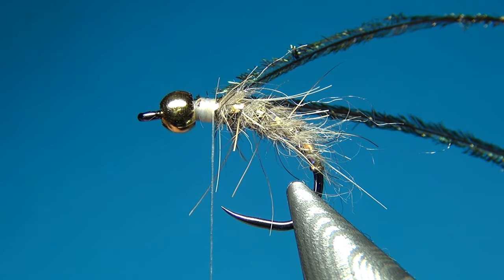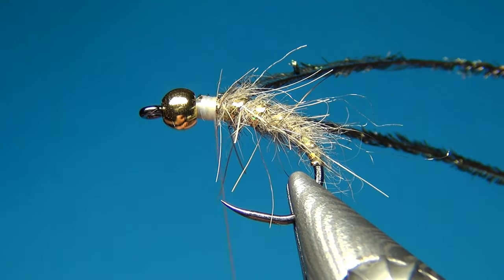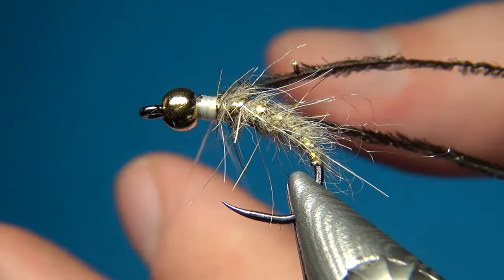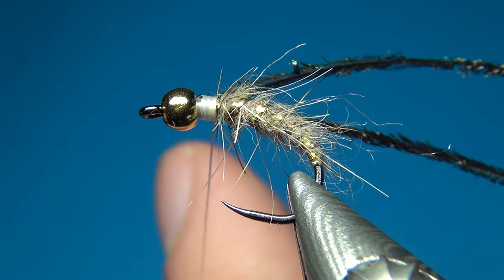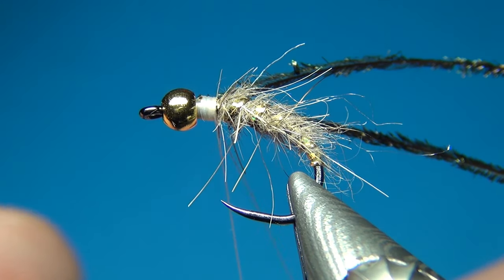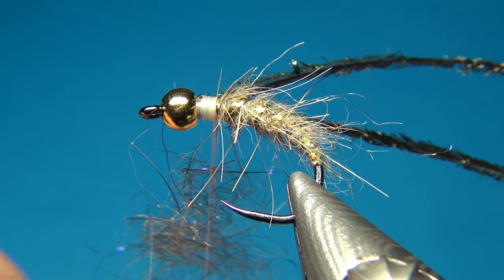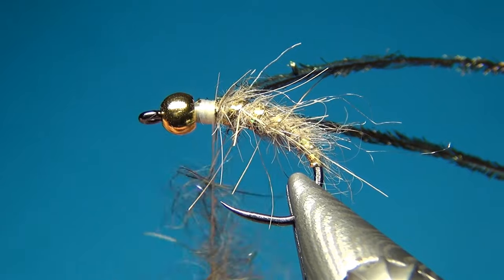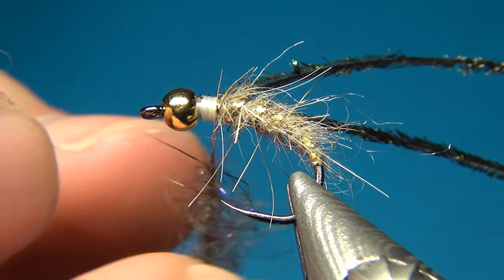Now I am going to use the split thread technique to incorporate the dubbing. Spin the bobbin counterclockwise to flatten the thread, which allows you to split it in two. I keep my index finger between the two parts of the thread to keep the loop open, and with my other hand I grab a little dubbing at a time and insert it between the two threads. Since this dubbing is mostly rabbit it is quite easy. Then spin the bobbin clockwise again to cord the thread, trapping all the fibers and making them stick out.